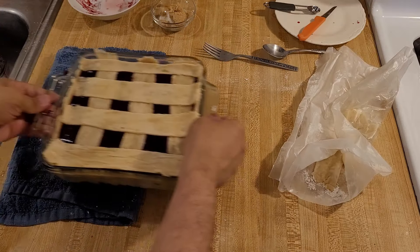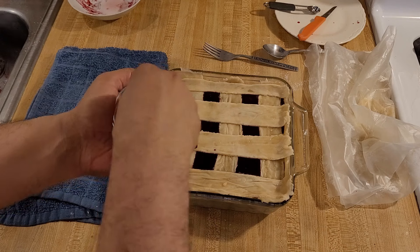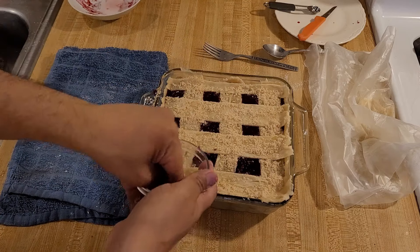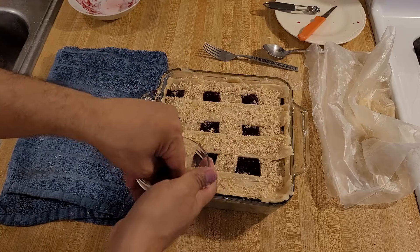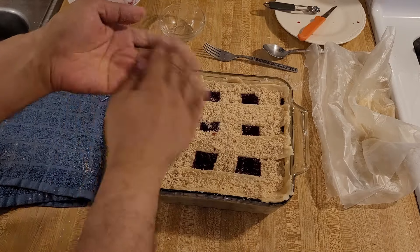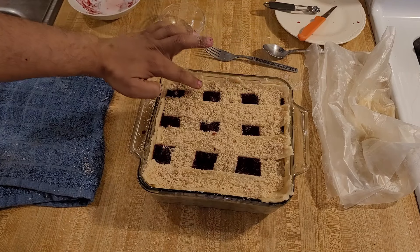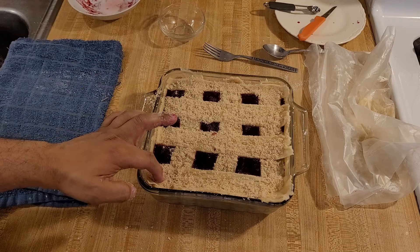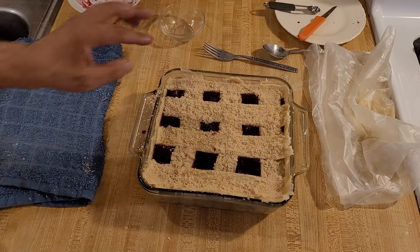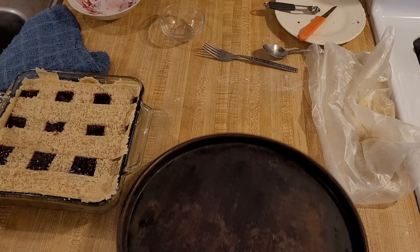It just needs one final touch. Here I have one tablespoon of light brown sugar and one tablespoon of white sugar — I'm just going to sprinkle them over the top, aiming for the pie crust, but if some falls into the filling that's okay. I highly recommend with especially this recipe that you bake it on top of something like a pizza pan, because if this boils over you do not want it to get on the bottom of your oven.